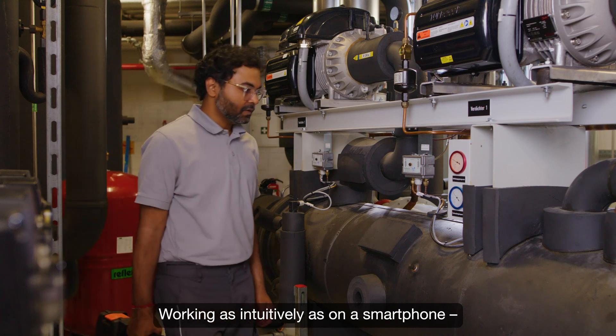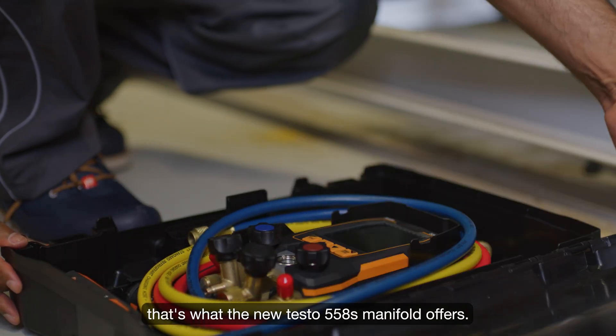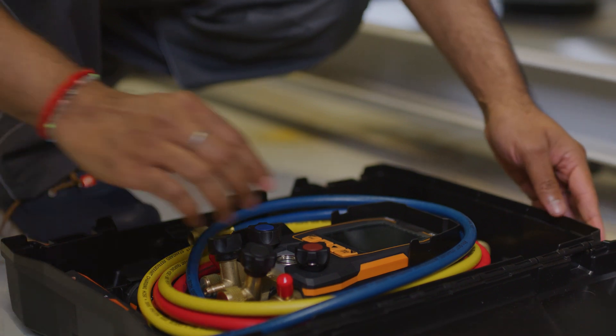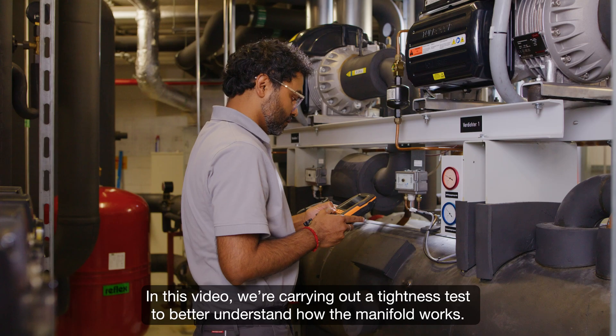Working as intuitively as on a smartphone — that's what the new testo 558s manifold offers. In this video, we're carrying out a tightness test to better understand how the manifold works.